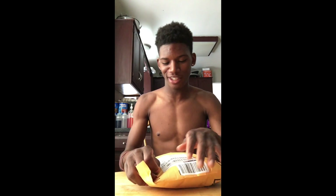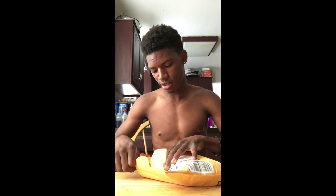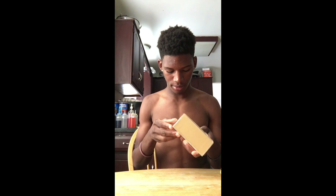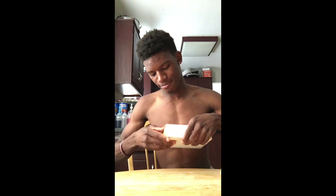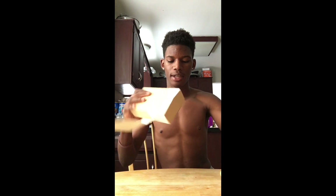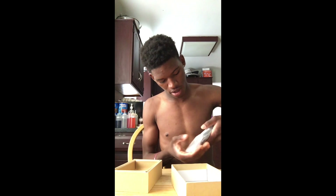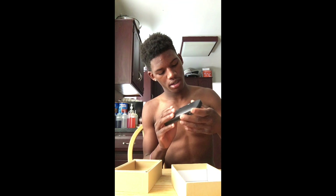Hey y'all, doing another video. I'm unboxing a speaker — this is the UR Power portable speaker, and it's also a portable charger.